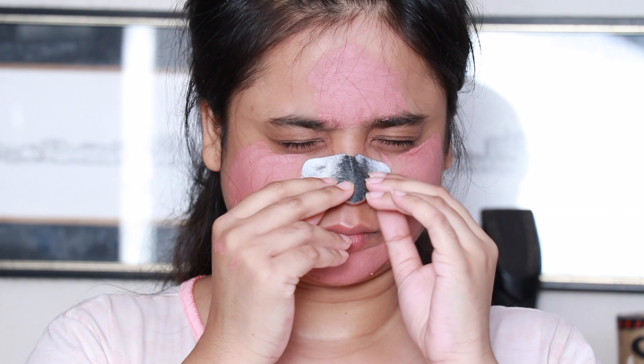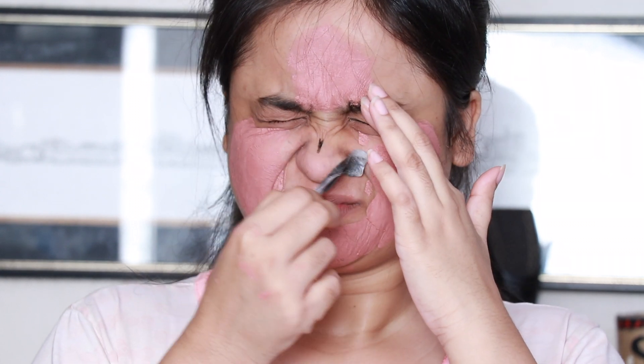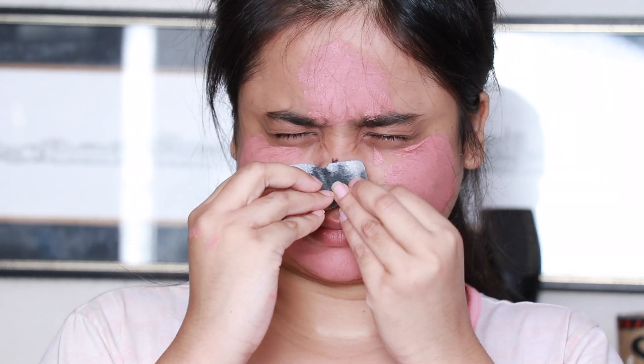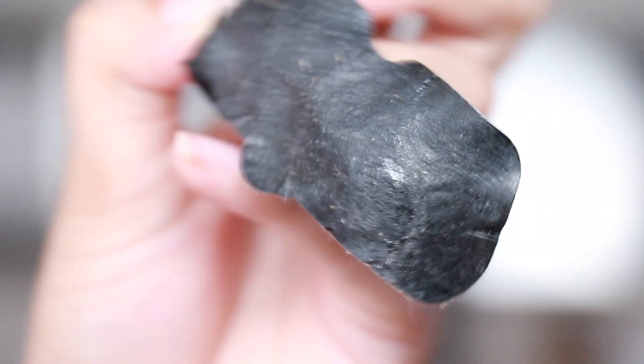These charcoal strips can be really harsh on the skin, so just try to be as gentle as you can. With one hard pull I've taken out the nose strip — I teared up a bit, but it hurts less than many other charcoal strips I've used previously.